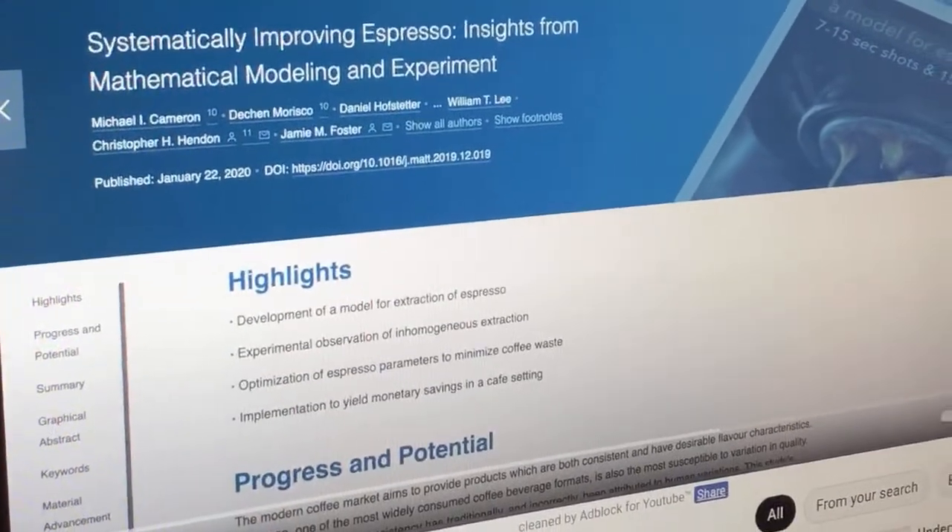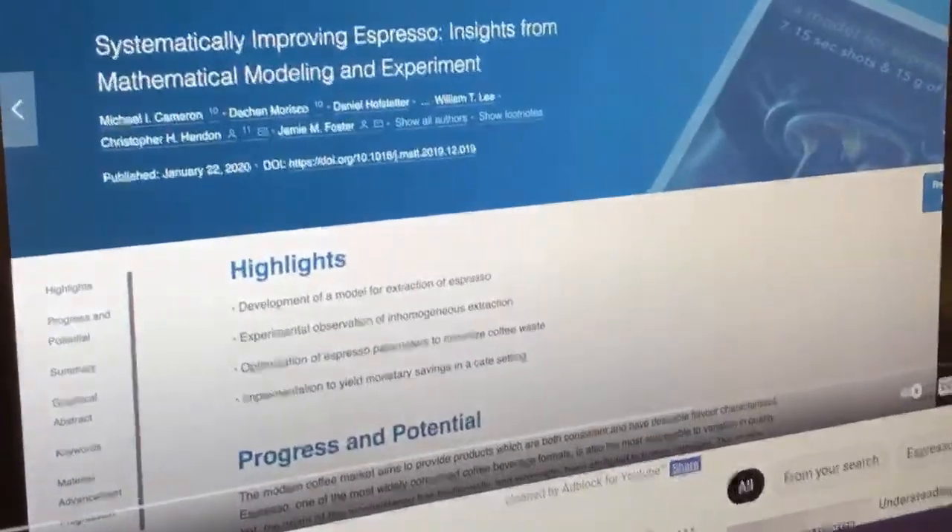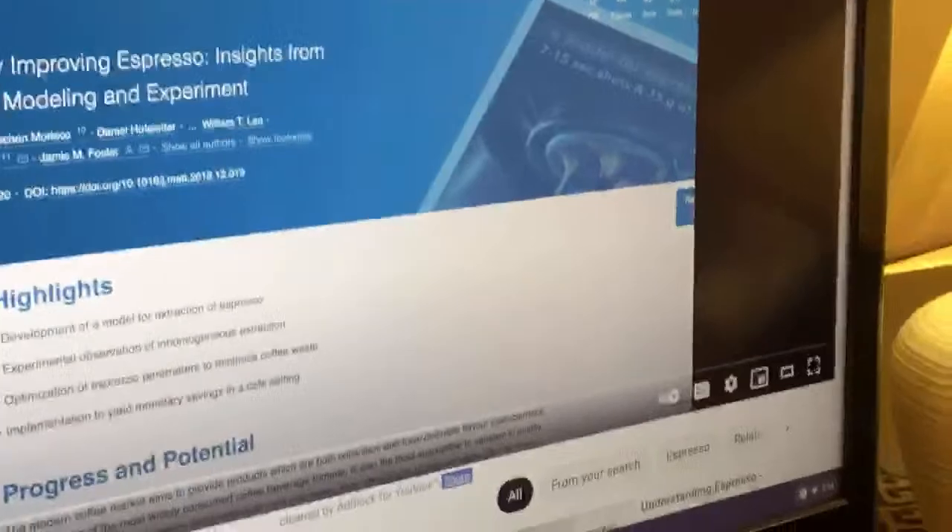I'm going to put the link down below if you guys are interested — take a look. Let me give you guys a summary of that paper. The theory behind it — if you read the paper you'll understand better than what I can explain. But TurboShot means faster extraction: between 7 and 15 seconds extraction time, instead of the usual 25 to 30 seconds.